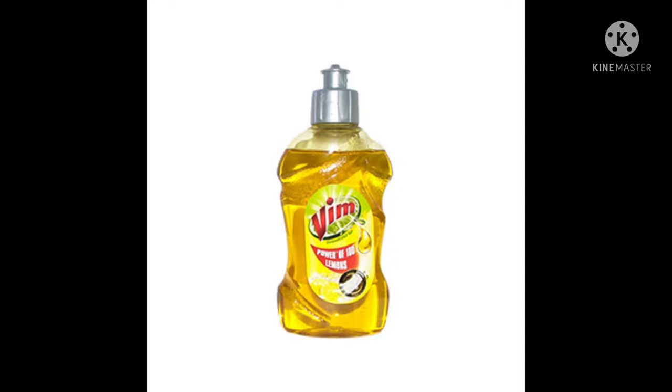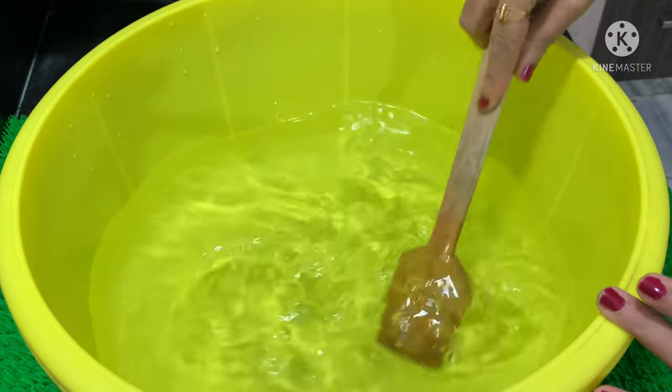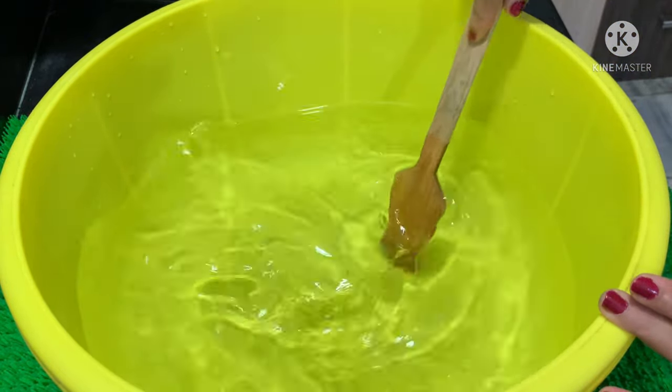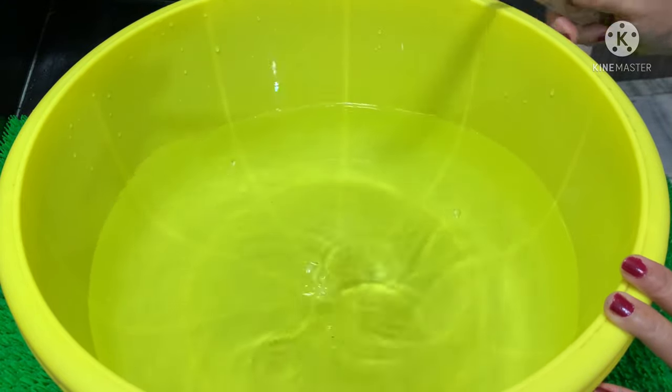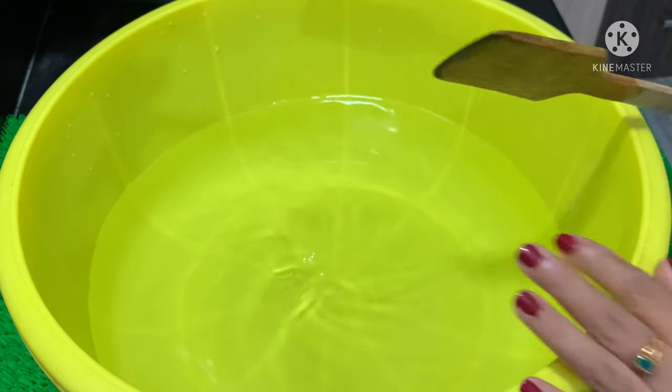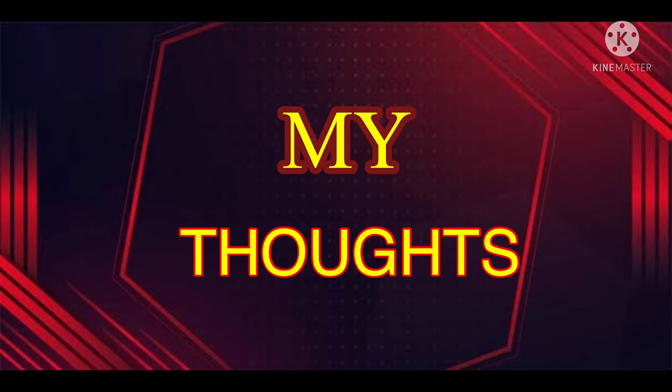I am going to clean the bowl and use the bar to clean it up. Hi, my name is Anu. Welcome to My Thoughts.